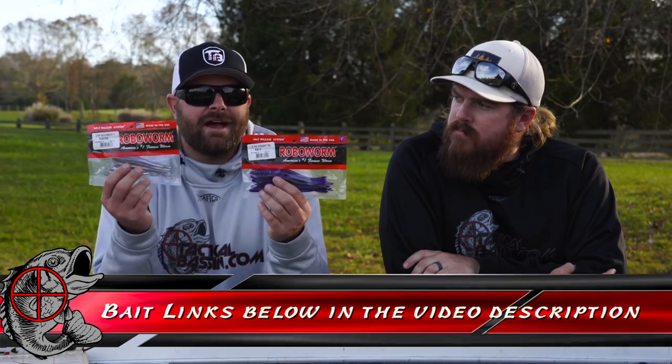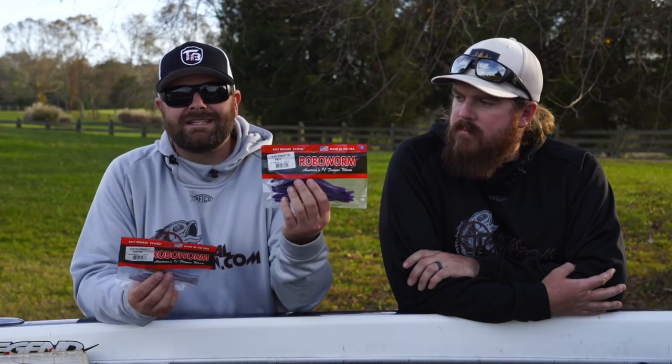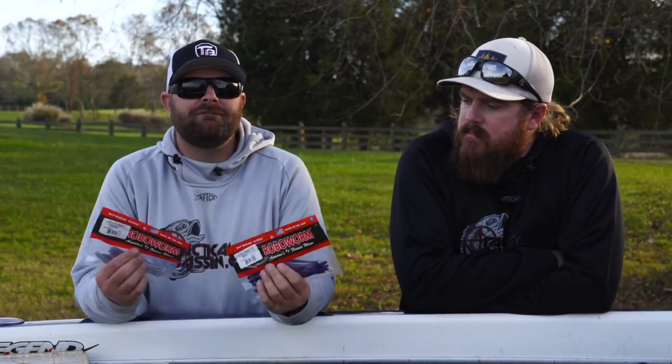Drop shot — when we're putting together the schedule to talk about these different buyer's guides, drop shot is such a vast category. I mean, hundreds, if not a thousand different types of plastic worms on the market. So today we broke it down into seven or eight different baits. Number one for me is going to be a Robo Worm — four and a half inch fat, six inch fat or straight tail. Both work great depending on the fishery that you're fishing.